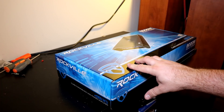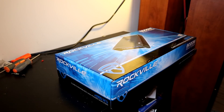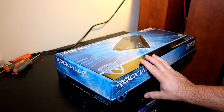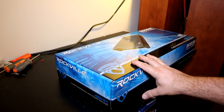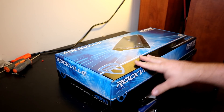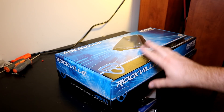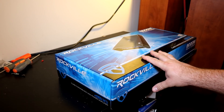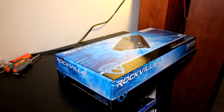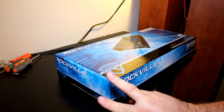Rockville is the house brand for Audiosavings.com. I had never heard of them until I saw a couple of dynos that Big D-Wiz did about two years ago. This is their new line — they used to have the M-Series, which are one-ohm stable amplifiers. This is the DB series, which makes all its power at 2 ohms. This amp is rated at 1,200 watts by 1 RMS at 4 ohms and 2,000 watts by 1 at 2 ohms.